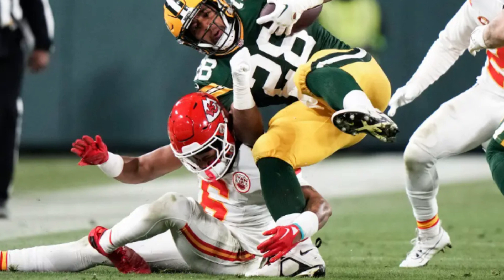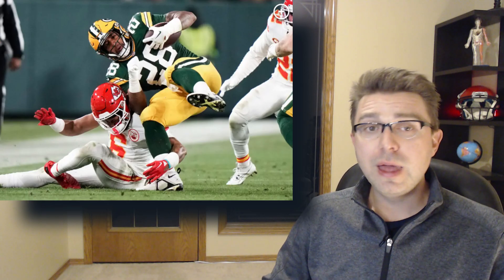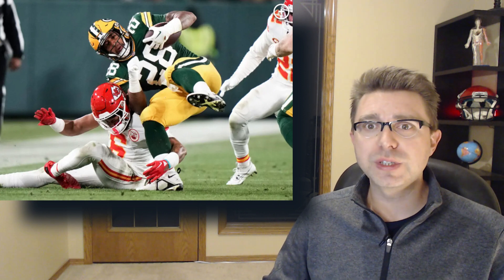Kansas City safety Brian Cook was injured in Sunday night's game against the Packers in what appeared to be a significant ankle injury. Welcome back everyone, my name is Dr. Stephan Wilson and this channel is designed to better understand the mechanism of sports injuries.